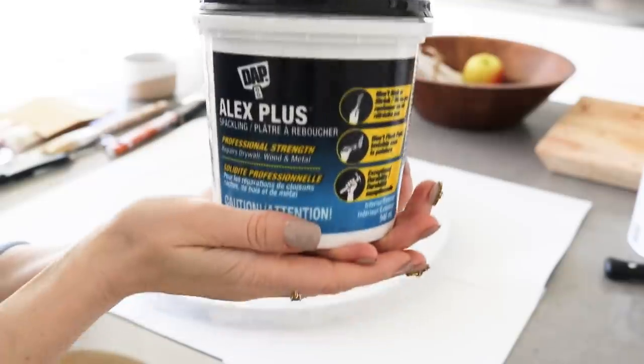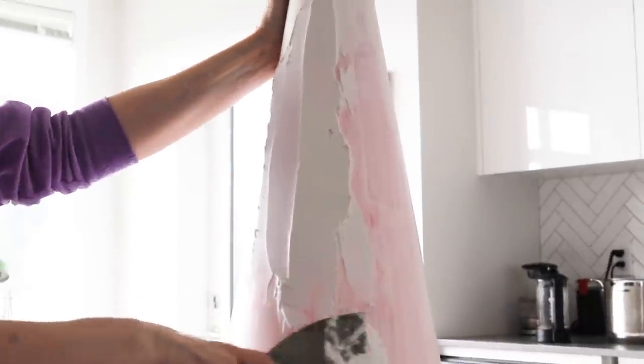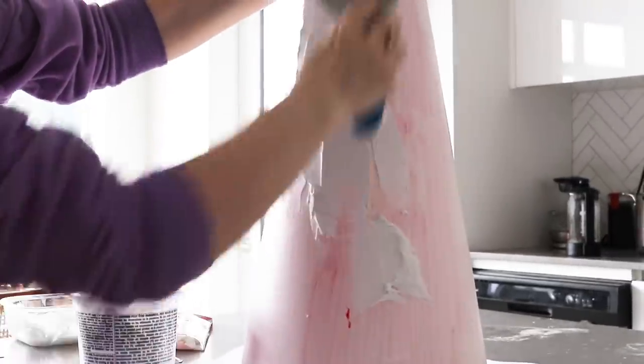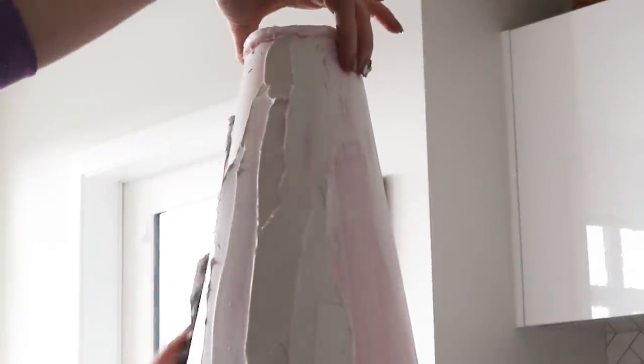Finally, it was time to plaster. First, I plastered the cone. You have to be careful to not pile on too much in one spot, or it'll slide down as it dries. There were definitely a few areas I needed to fix because I made that mistake. But overall the plaster stuck really well to the primed surface.